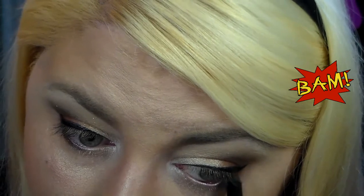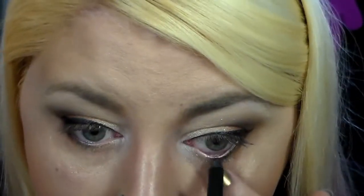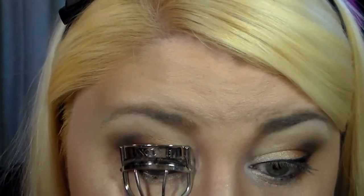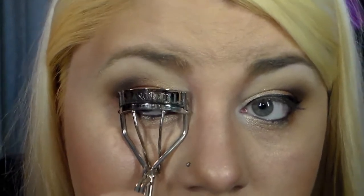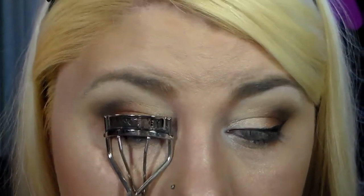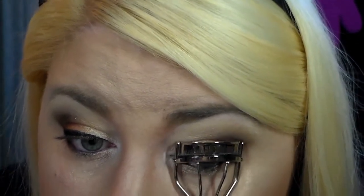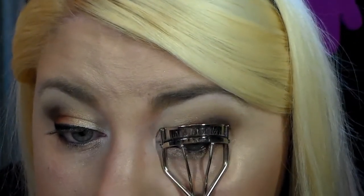Now Urban Decay 24-7 Velvet Light On Pencil, which is a creamy matte pencil. Putting it right on the waterline. I have a lot of shimmery light shadows all around my eyes so I want to add some definition there, so I went with black.